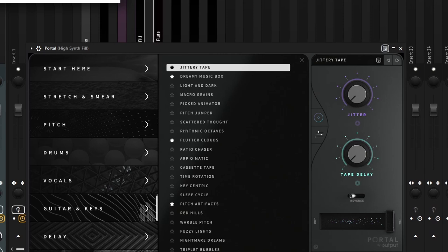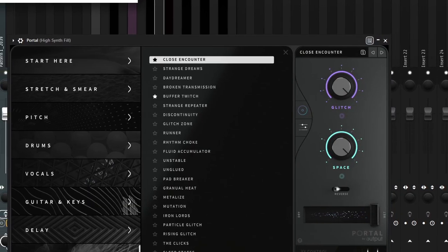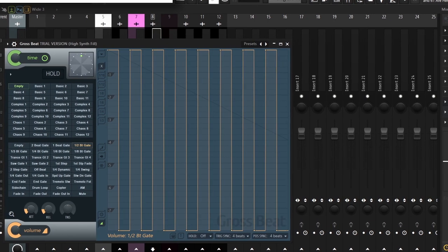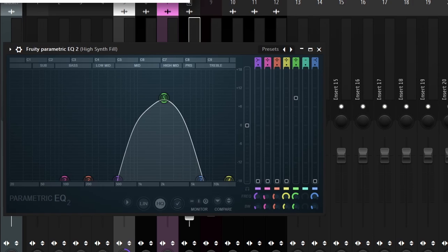For the effects on the Ambinon one, I started off with the Jittery Tape preset from Portal. Then I added the Close Encounter Glitch preset from Portal — both of those are turned down to about 20–25% on the mix knob. Then I added a Half Beat Gate from Gross Beat with the mix turned down to 60%. And finally I added an EQ on the old telephone preset with the mix turned down to 75.